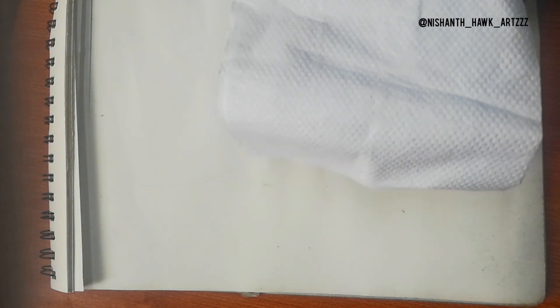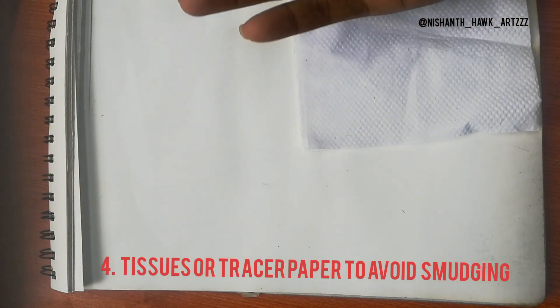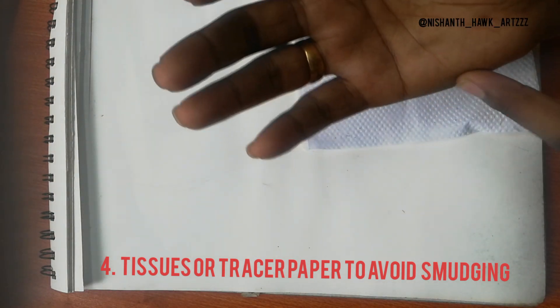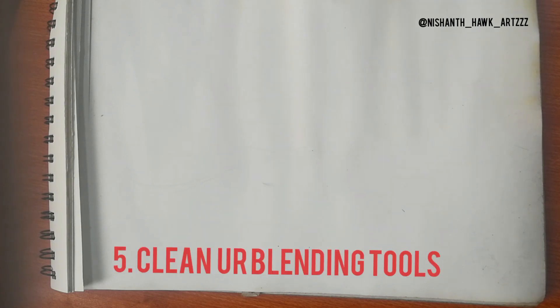Tip number four: always use a tissue paper or some cloth below your resting hand while drawing. Sometimes there is a chance of smudging the artwork. It's best to use tissue paper, tracing paper, or some cotton sheets. Never forget to use these.